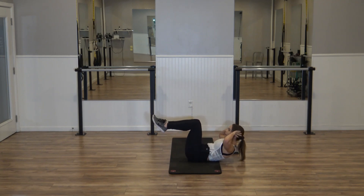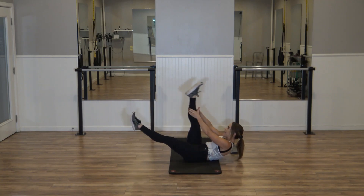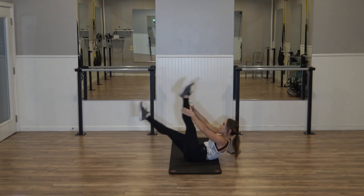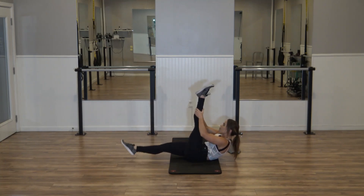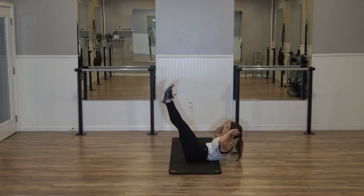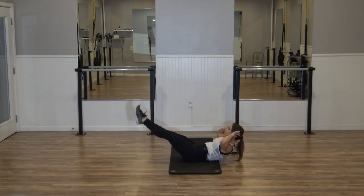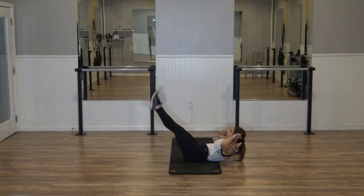Hold it in. Hands come behind, legs both extend, then both in. If you need to go one at a time, you can — both out, both in, two more. Press that ribcage all the way in. Last one — hold the shoulders high, legs out. Right leg in for two, switch. Inhale in, exhale, switch — up to tempo, six, four, two. Both legs up, shoulders stay lifted. Both legs down, both legs lift — three more, lift. Use that breath — inhale as you lower, exhale, lift. Last one.